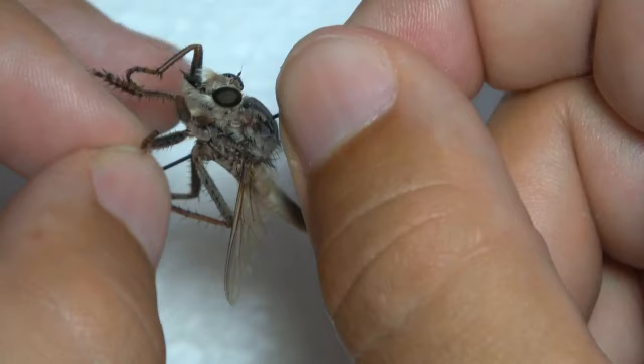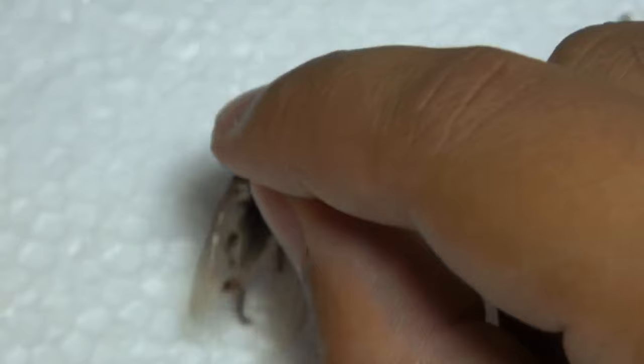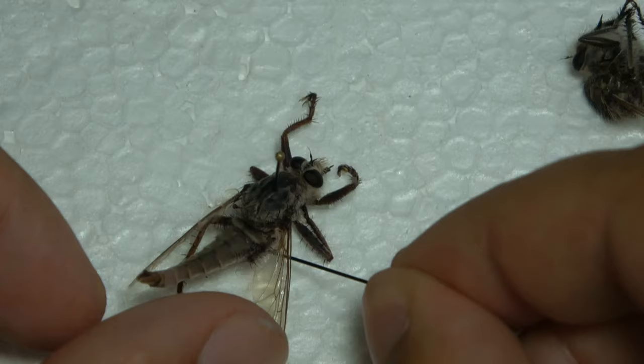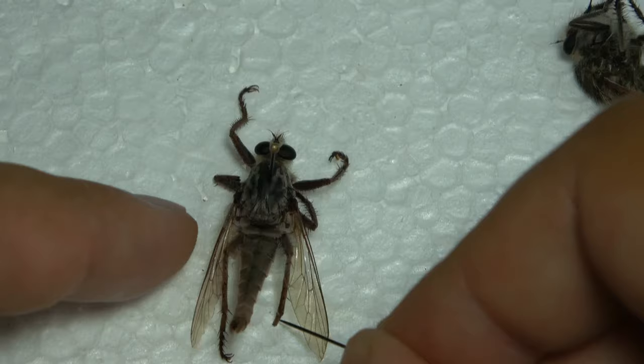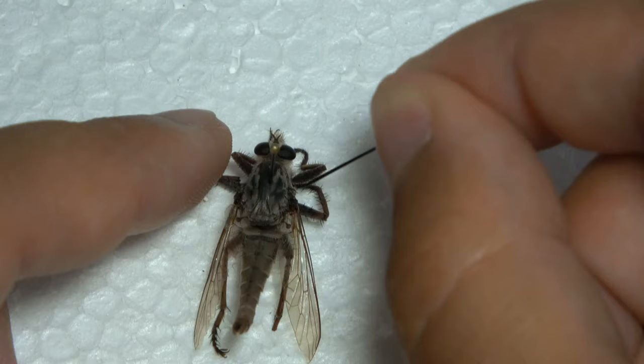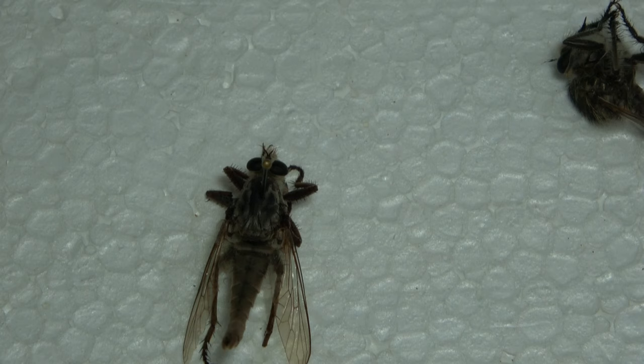Looks like it's missing some tarsi on one of the legs. I get it down, I can bring the legs back. I have the front legs tucked but still out. And voila — that fly is positioned and ready to be dried in my collection.